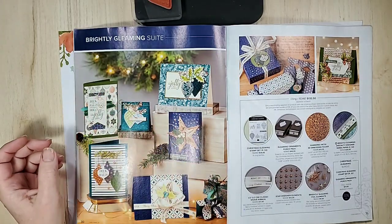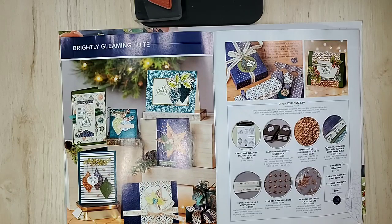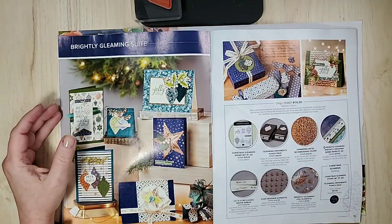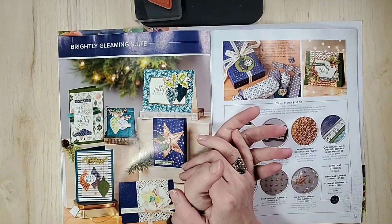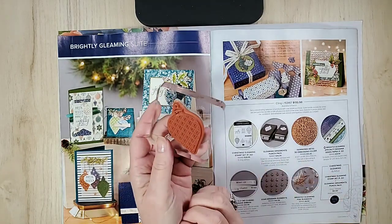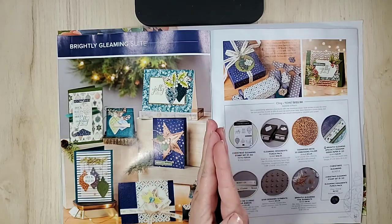Let's get set up here. What we are featuring today is the Brightly Gleaming suite, which is very awesome. It's a beautiful, versatile suite — and I always love versatile. For Stampin' Up! demonstrators it's also exciting because today is the first day we can order the brand new Stampin' Up! trimmer, which I did. You'll get to order it too — we just don't have a firm date on exactly when that will be.